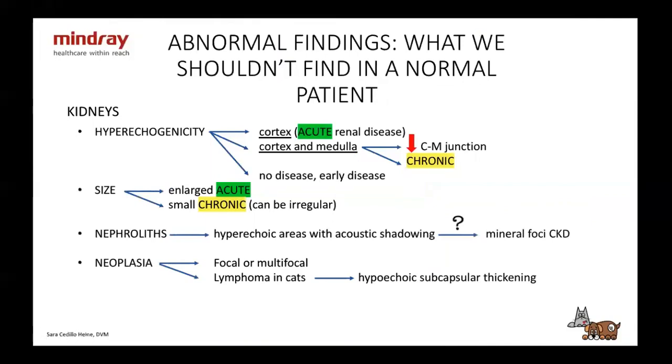The kidneys. We might have hyperechoic kidneys. If it's only the cortex, we're going to have acute renal disease. If it's the cortex and medulla, it's probably chronic disease with reduced corticomedullary junction. It can also be seen with no disease or early disease — so you just write down that the kidneys are hyperechoic and put it together with blood work and clinical signs. The size: if they're enlarged, it's an acute renal disease; if they're small or normal, it can be chronic kidney disease. They can also be irregular. Then we can have nephrolithiasis — hyperechoic areas with acoustic shadowing. We can also find mineral areas with chronic kidney disease, and it's hard to differentiate between stones and those mineral areas.